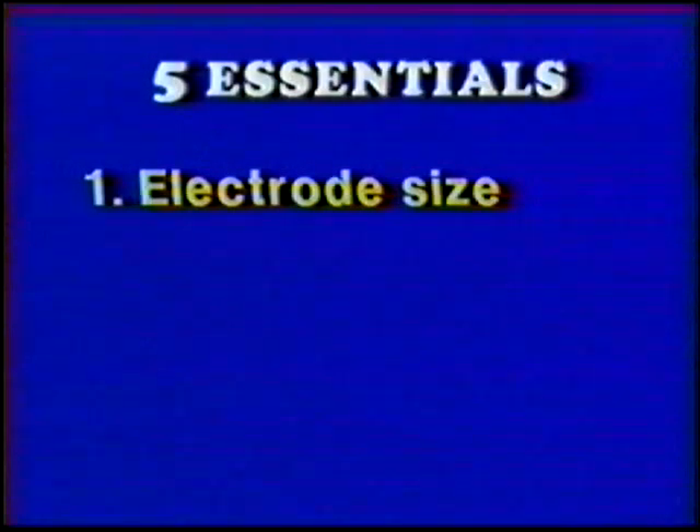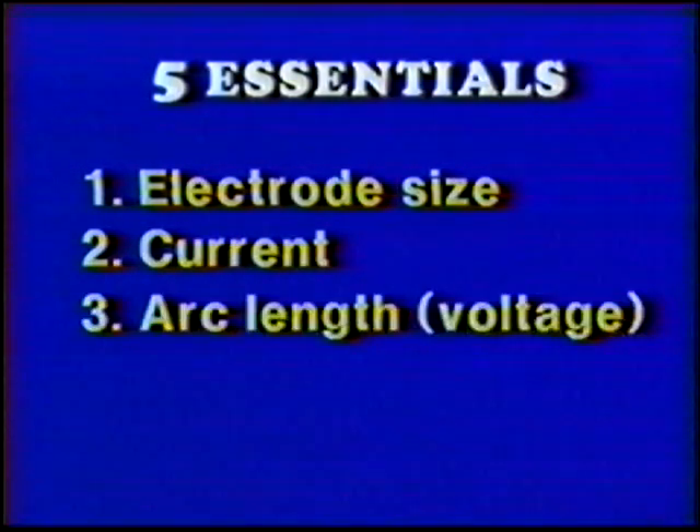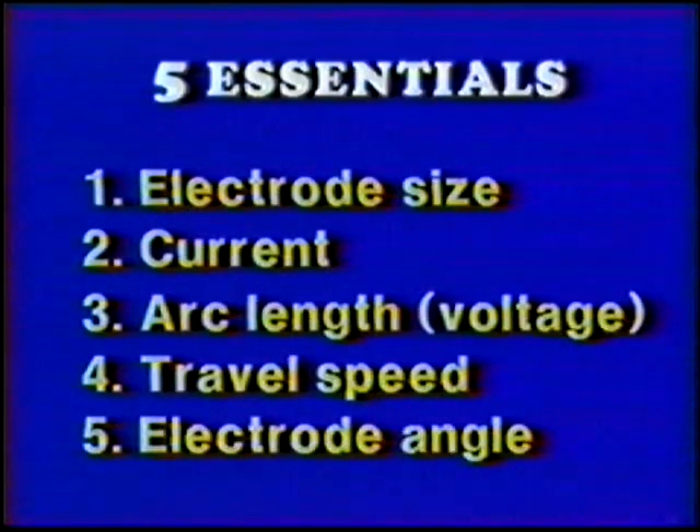The five essentials for proper welding procedures are: correct electrode size, current, arc length or voltage, travel speed, and electrode angle.